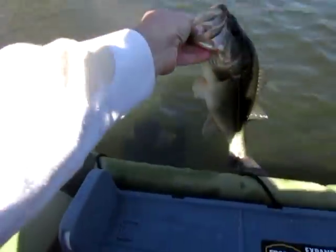Fourteen inches. That qualifies as a good fish. See you later.